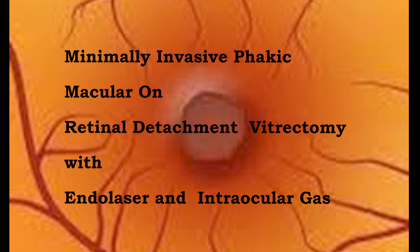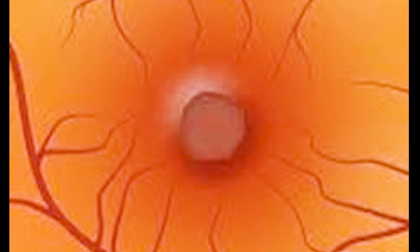This is Inverted Vitrectomy — minimally invasive phacic macular-on retinal detachment vitrectomy with endolaser and endotamponade gas.